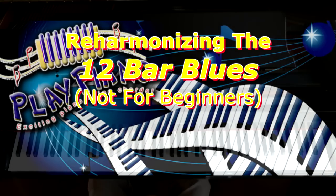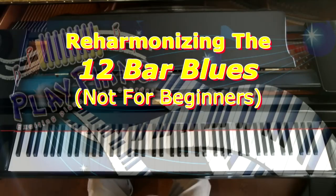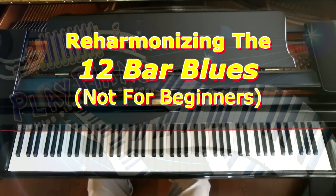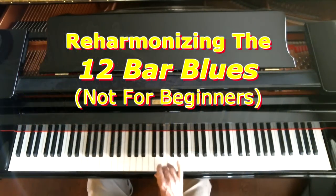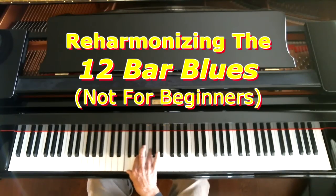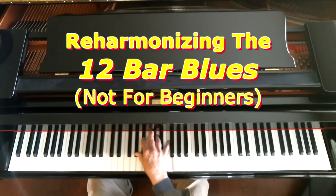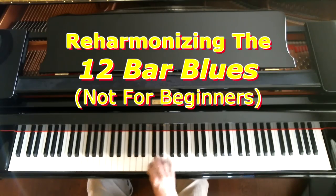Let's take a quick review of what the 12-bar blues is. 12 bars means 12 measures. Let's say you're playing in the key of F. Key of F means you're playing on the scale of F, but the blues usually uses a 7th chord. There's the F chord, known as the I chord, but we put a 7th in when we play the blues most of the time. So we have the I chord, then we've got the IV chord, which is Bb in the key of F, and that usually has a 7th in it. And then we have the V7 chord — three chords used repeatedly in the blues.